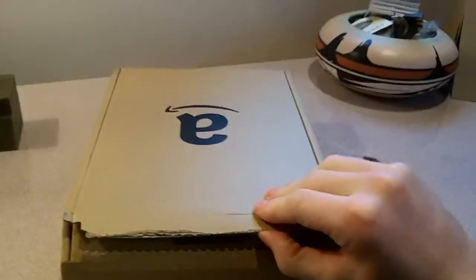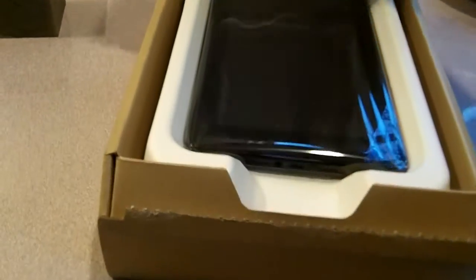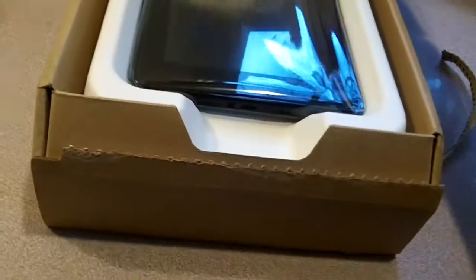Let's open this baby up. This is pretty hard. Here it is.